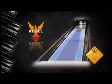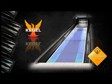Our Hammer video crew is here to show you the Amp's big hooking motion on Kegel's Main Street lane pattern. Main Street gives you a good look at the pattern similar to standard league shots.